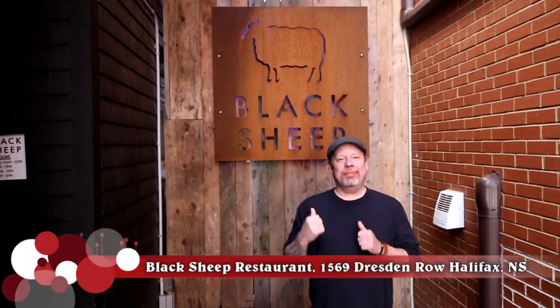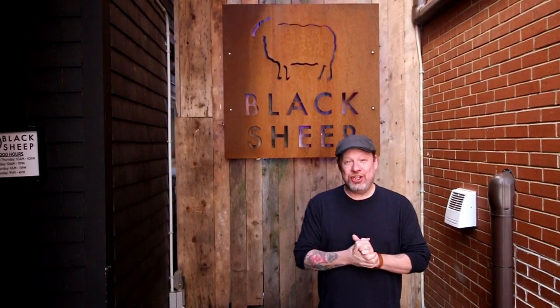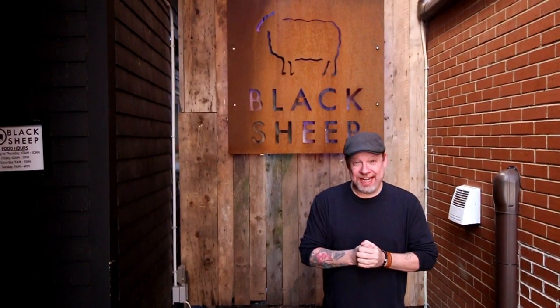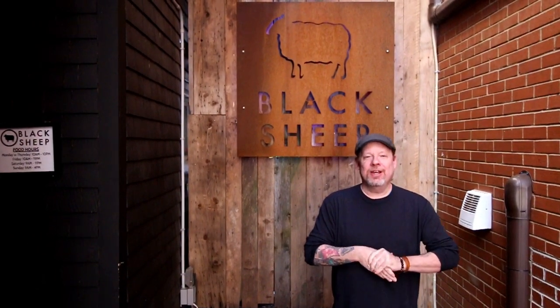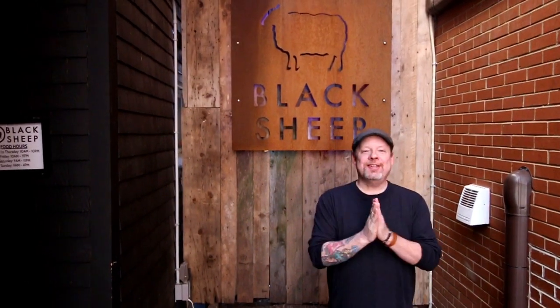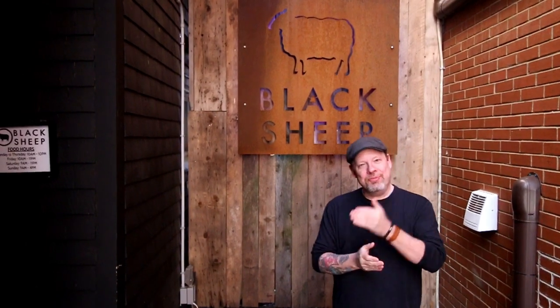Hey everybody, welcome back to Cast On Geek. I am Matt Black Sheep for the Three Little Pigs Burger. This is amazingly delicious sounding — it has Olten's pork, pancetta, chicharroni, a fried egg, smoked beefster cheese on a toasted sesame seed bun. I am staggering over the sheer amount of delicious I'm about to eat. And this is a three dollar donation to Feed Nova Scotia, which is always great.